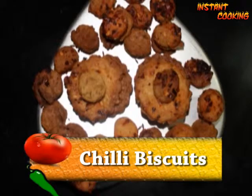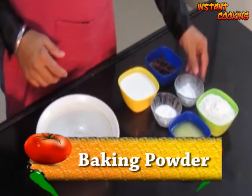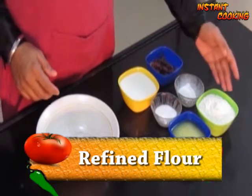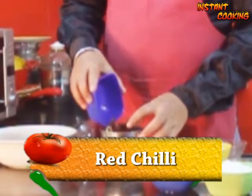Welcome to Instant Cooking. Today I am making chili biscuits. For this we need red chili, milk, baking powder, salt, refined flour, and butter. Firstly, coarsely grind the chili to make chili flakes.